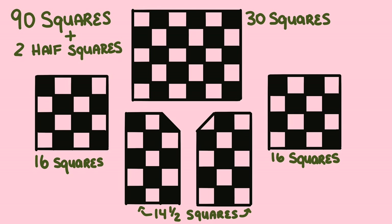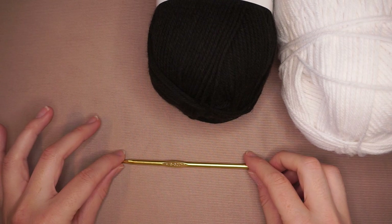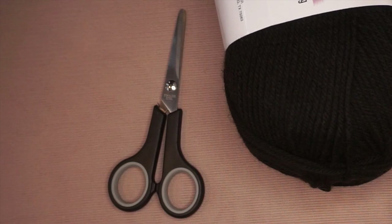You can pause the video here and take a screenshot. You'll need to make 90 squares and two half squares. This is the layout for the two arms, the two front panels, and the back panel. What you need for this project is your yarn — I'm only using two colors — my five millimeter crochet hook, also a US H8, and a pair of scissors.